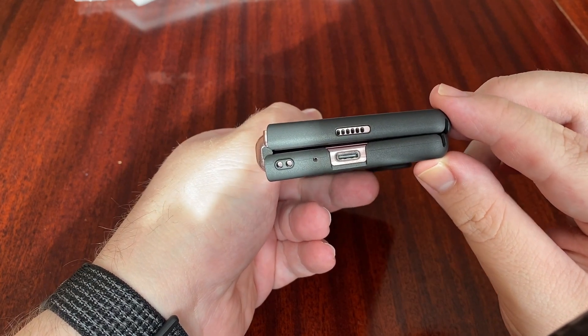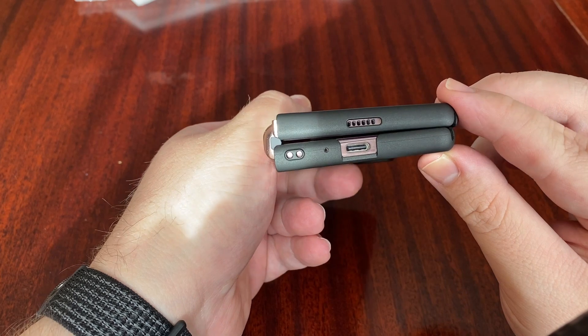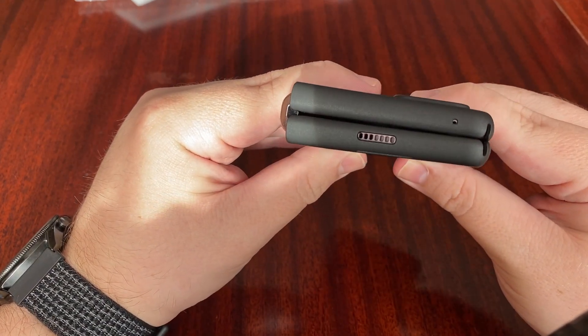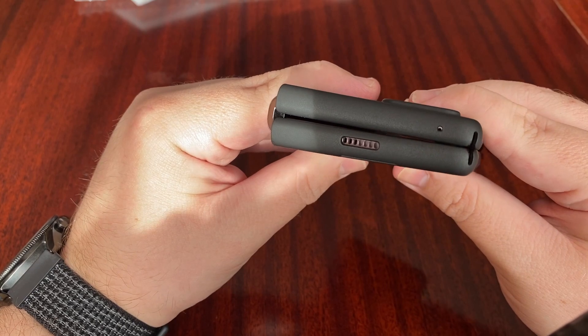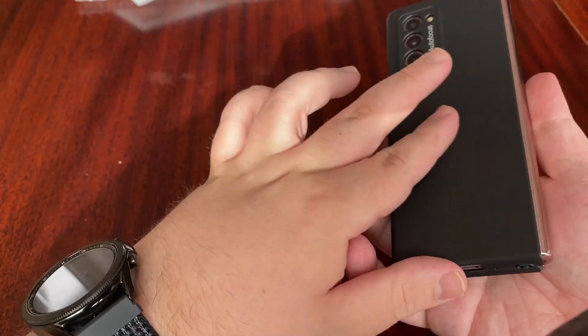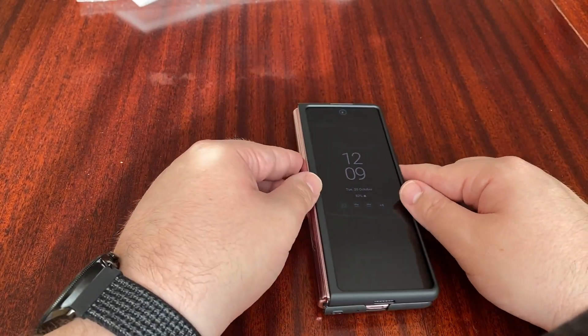You've got plenty of access for the USB-C port and the microphone. Then on the top, the speaker's aligned correctly and the mic looks pretty well aligned. This is a nice feeling case and I think it only costs about £10.